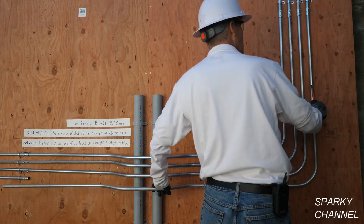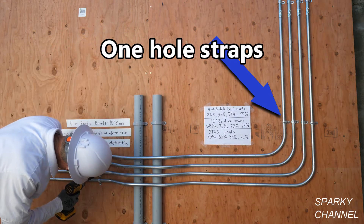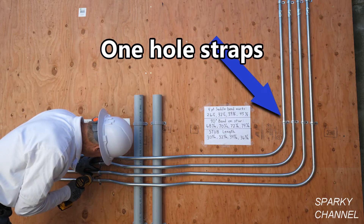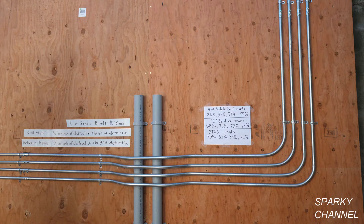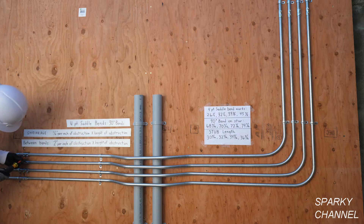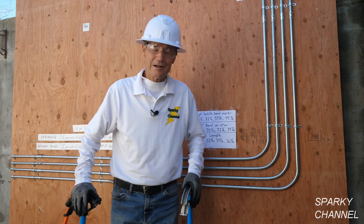Once all four conduits are installed, I'll use two sets of four one-hole straps to strap the conduit to the wall. When strapping, make sure you have the two-inch spacing between your conduits — you can fix little imperfections in spacing using the straps. When you're finished, clean off your pencil marks.